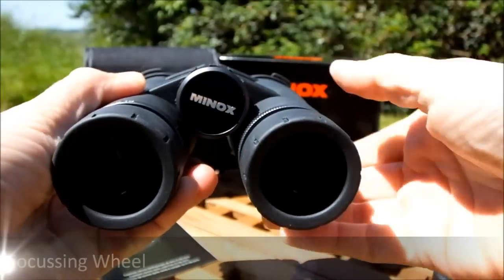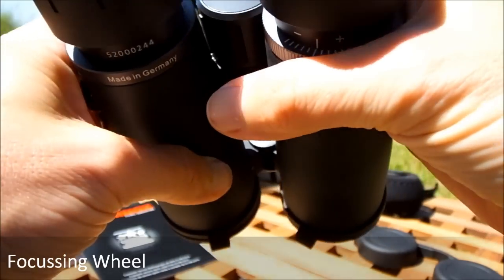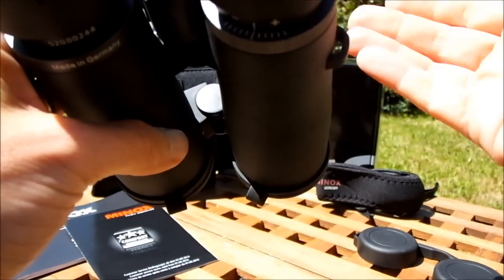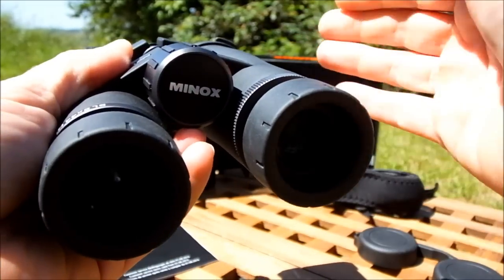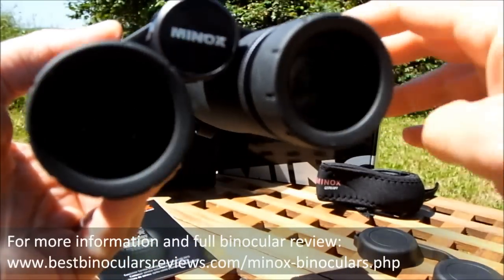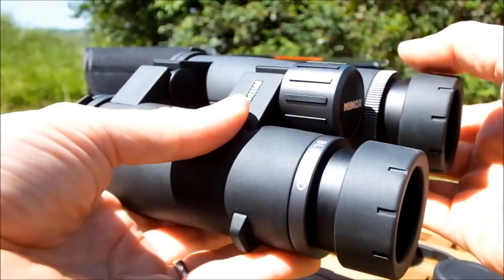The central focusing wheel is nice and large and turns really smoothly. It takes one and a half full turns to go from near focus to infinity. This is about average, meaning it gives you a nice balance between speed of focus from near to far, while also making sure it isn't too hard to make really fine adjustments to get the focus spot on.